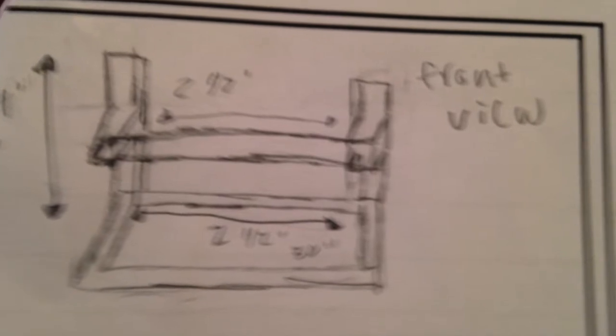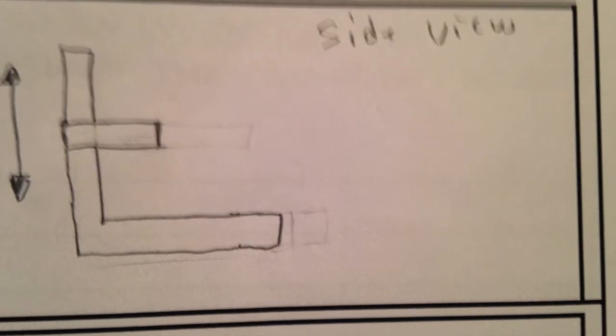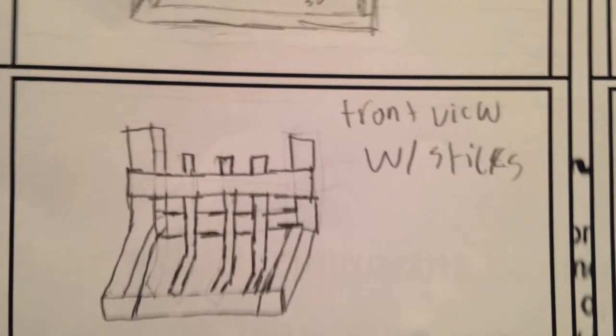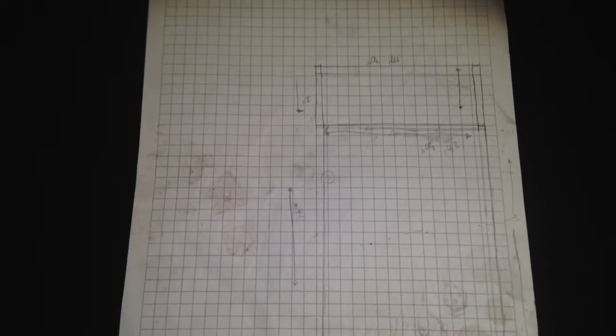Starting off we have our front view, then next we have our side view which is greatly drawn, following it is our aerial view, then the front view of the sticks showing how it's used, and here's my better design plan that someone stepped on.